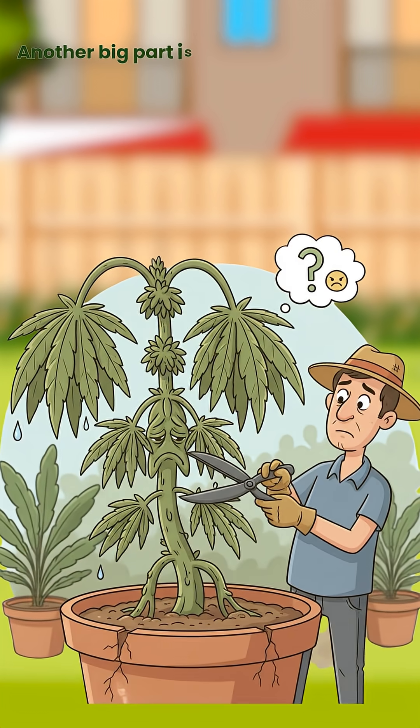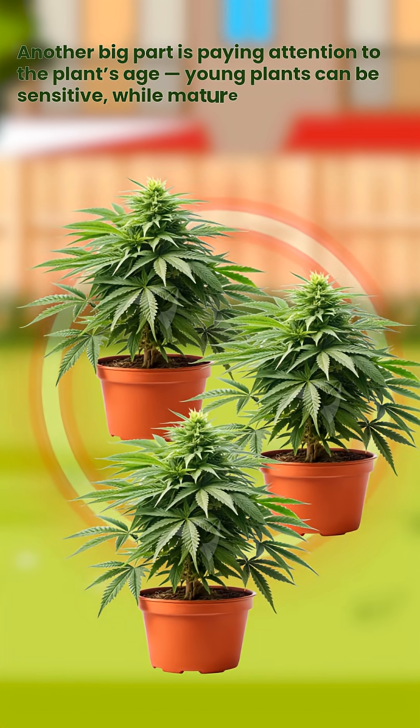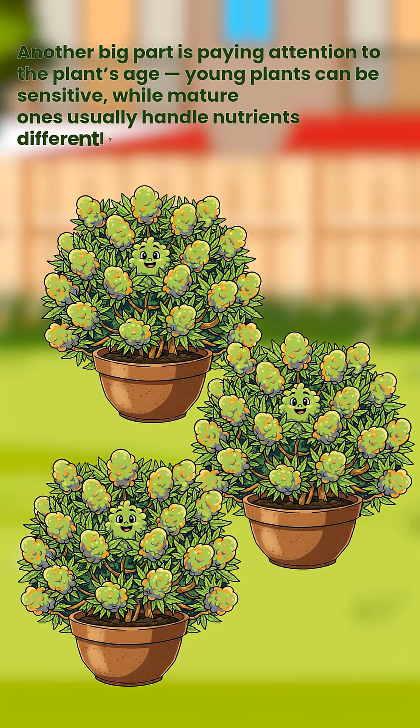Another big part is paying attention to the plant's age. Young plants can be sensitive, while mature ones usually handle nutrients differently.